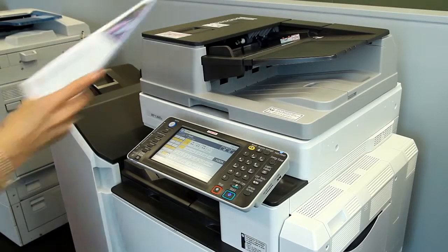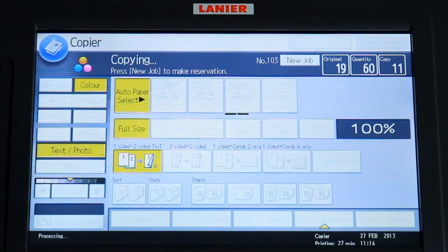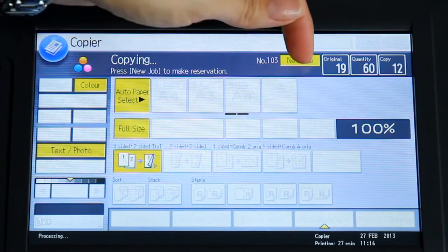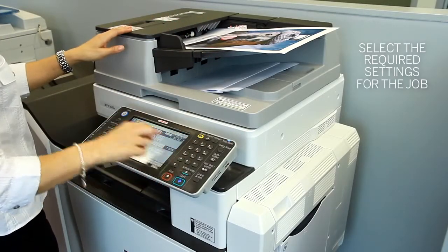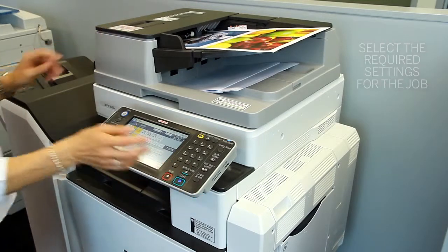First, you simply walk up to the device and while a current job is printing, select the new job icon. Then, program your job into the memory of the device.